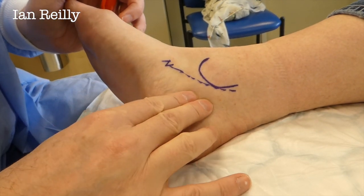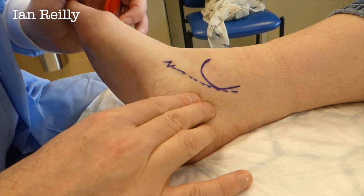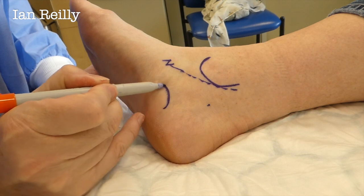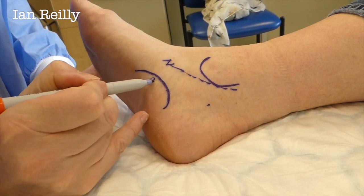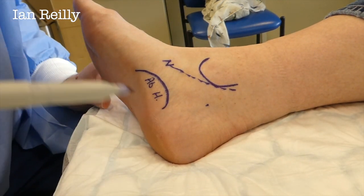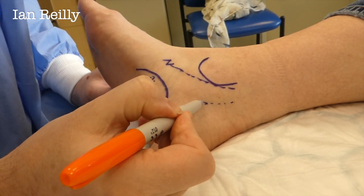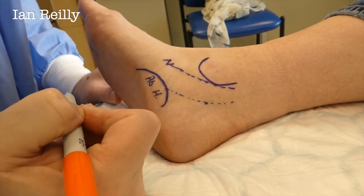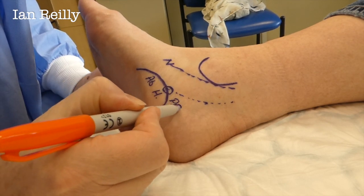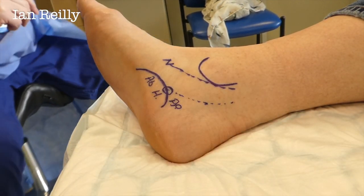Let me just feel for where your pulse is, Rita. There's your pulse there. So there's a pulse point here, and here is your abductor hallucis. Your artery is coming down and entering the foot at about that point, and at this point here we call that the portapedis.